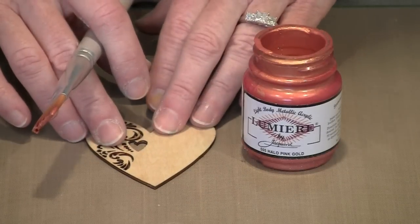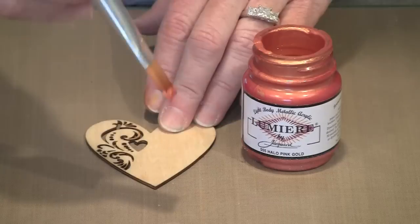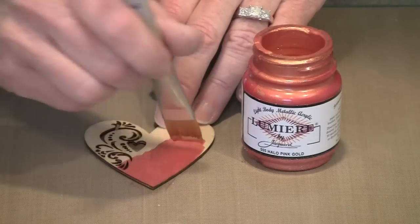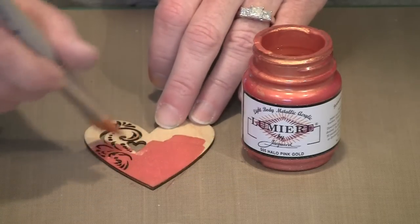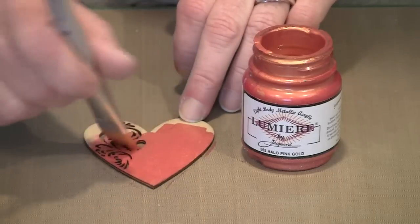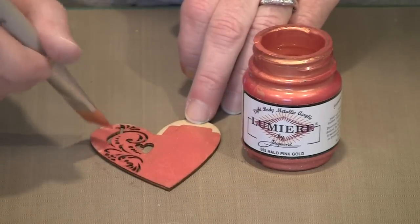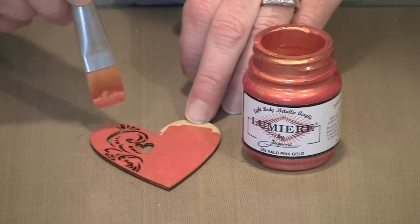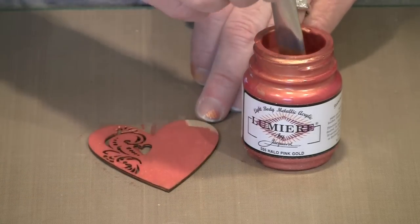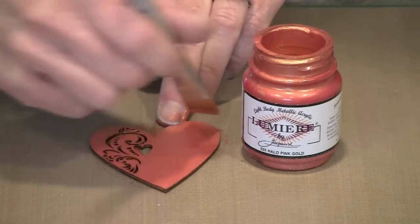The first method is just any kind of acrylic paint. I have a heart and I have Lumiere Halo Pink Gold because I like this color a lot. So I'm just going to brush it on there. Now this flourish has little openings cut in it. If you find that the paint gets down in there, just go in with a toothpick and you can pick it out, or go in before it all dries up. These are nice and smooth as they come from the package — they don't require any sanding.